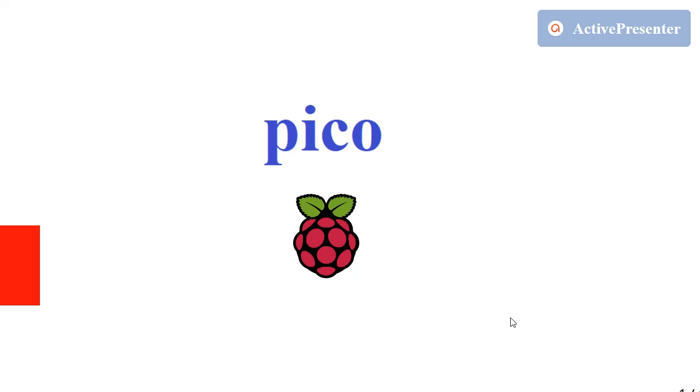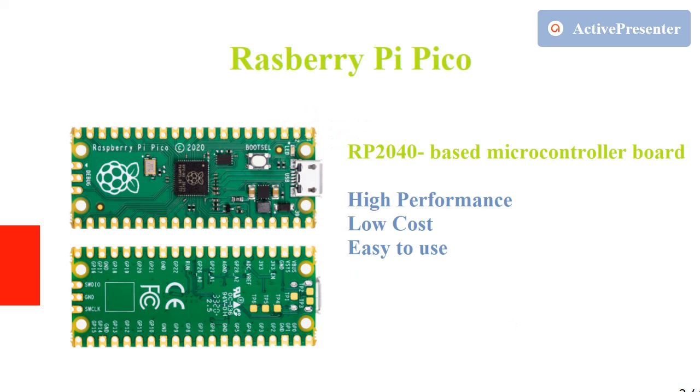Hi friends, today we will discuss the Raspberry Pi Pico. This is the Raspberry Pi Pico, and at the center you can see the new microcontroller from Raspberry Pi known as the RP2040. It has many features which we will cover in detail later.